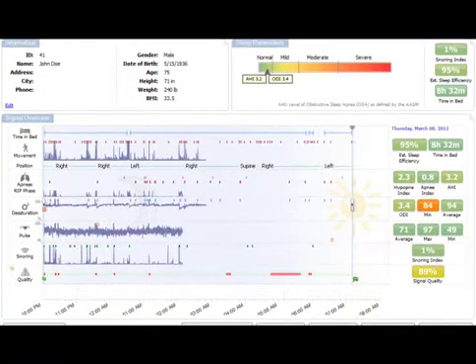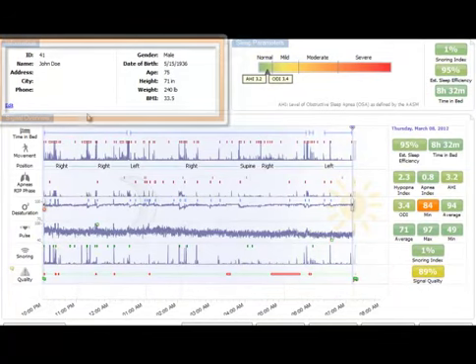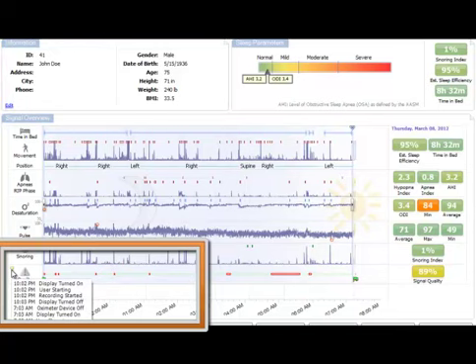If you have the chance, do this while the patient is there. Be sure to confirm that this is their study, then do a mouse-over on the quality to confirm it's a good study, and do a mouse-over on the call-out to make sure there are no unusual log file entries.